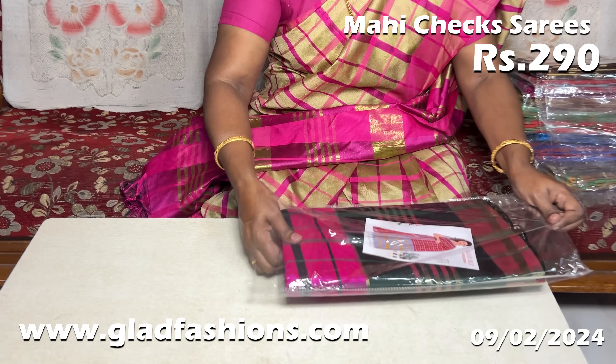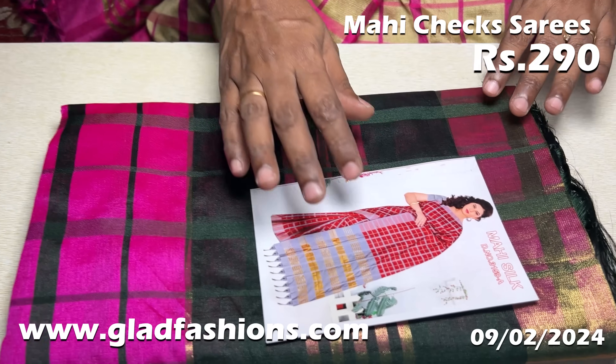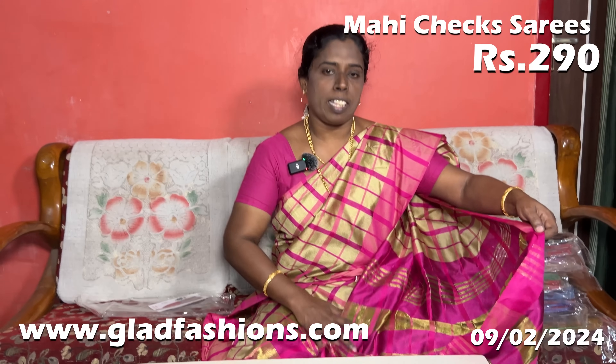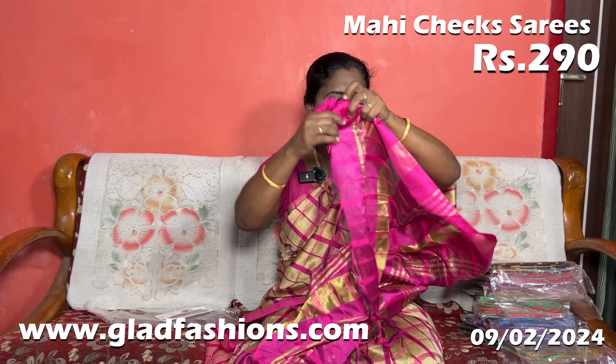Here are 2 sarees. 1 kg of the saree rate is very reasonable. This is the saree — you can see how much the saree is. The saree is in the same color.